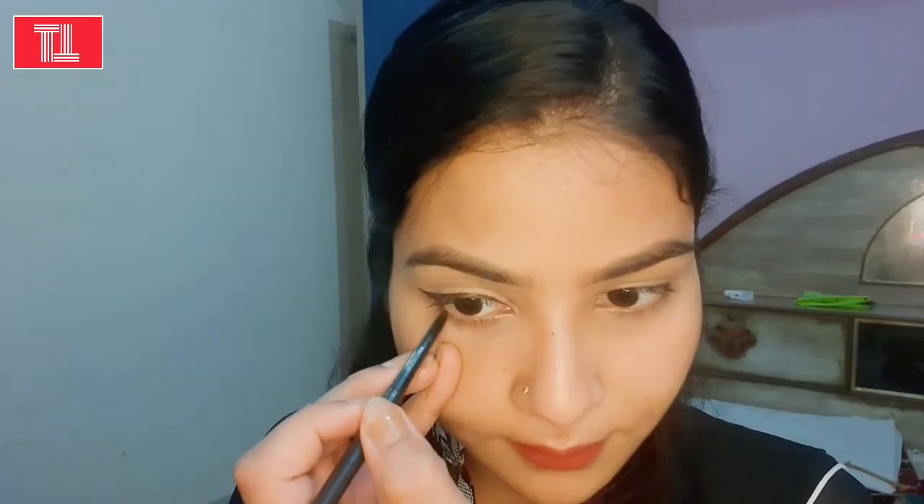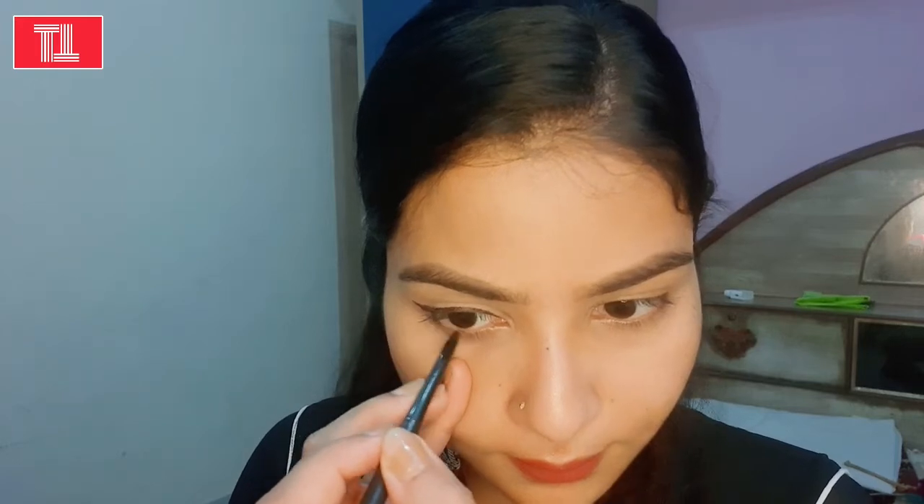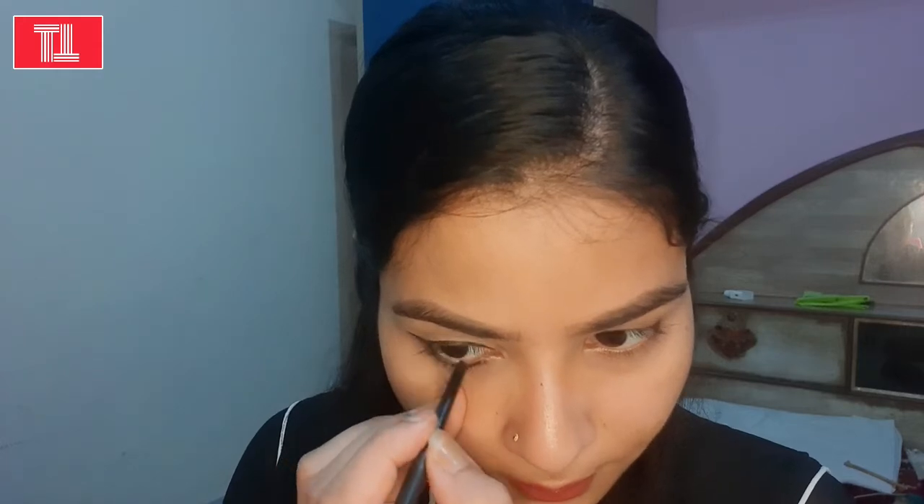Now I will apply the Color Bar kajal. This kajal is very good — it gives a soft look. It is a very creamy type of kajal, so it works well with your lashes. Sometimes our kajal doesn't apply properly, but this one is very soft and gives a very good finish on your eyelids.